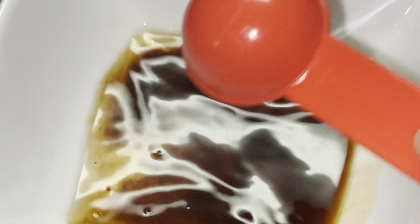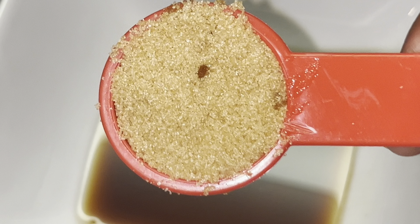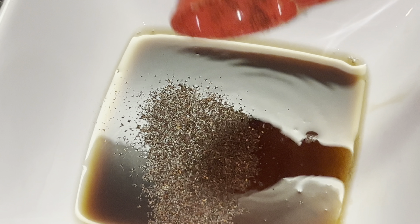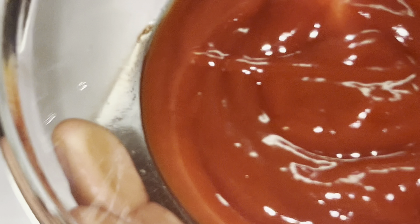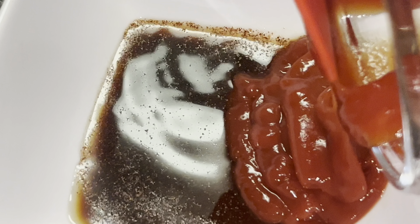So that's one tablespoon of Worcestershire sauce — if you don't know what I'm talking about, this is it. We're going to add in one tablespoon of brown sugar. We're going to add in a teaspoon of chili powder — just a teaspoon. And this is chili powder.